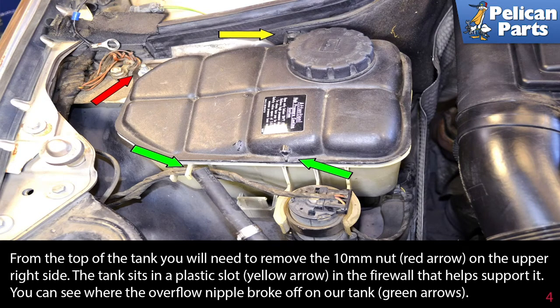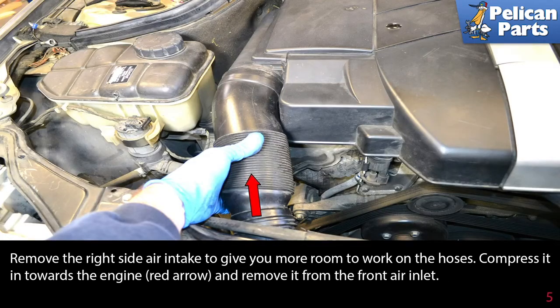The tank sits in a plastic slot (yellow arrow) in the firewall that helps support it. You can see where the overflow nipple broke off our tank, indicated by the green arrow. Remove the right side air intake to give you more room to work on the hoses — compress it in towards the engine (red arrow) and remove it from the front air inlet.